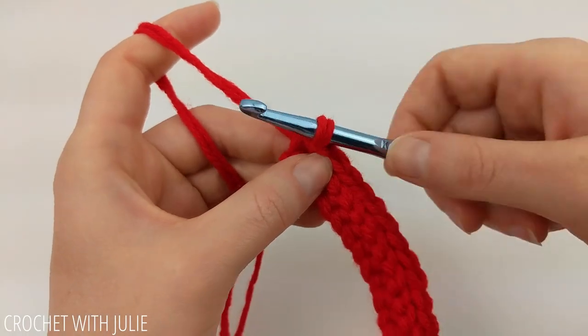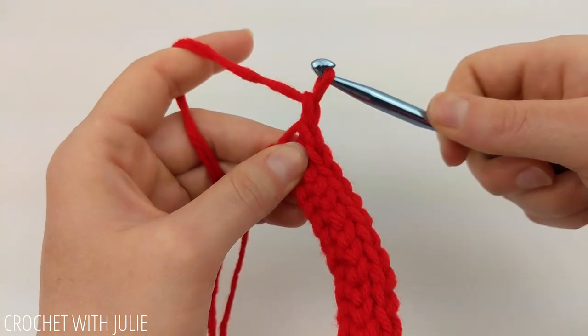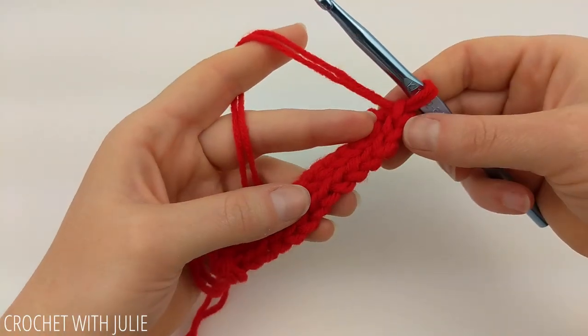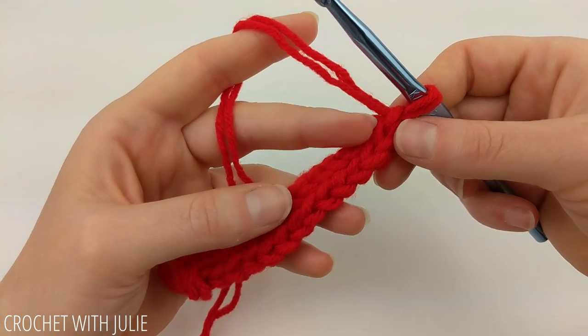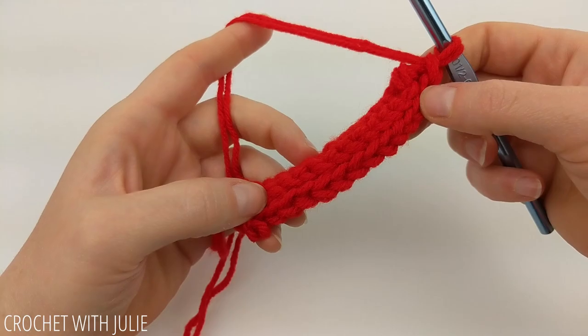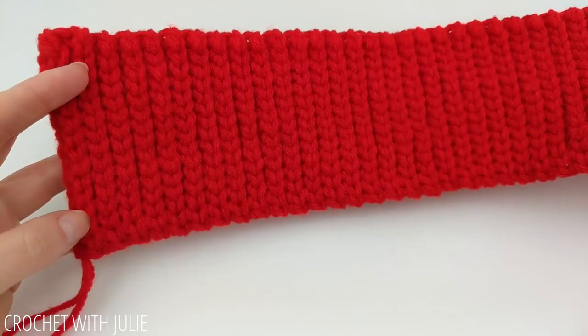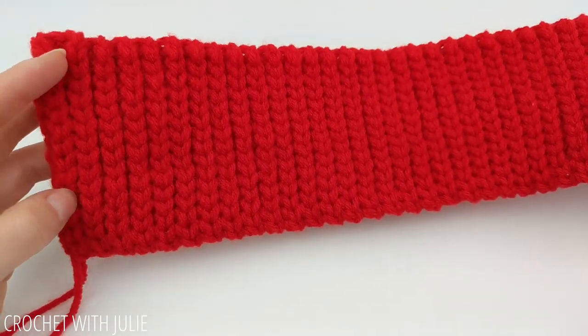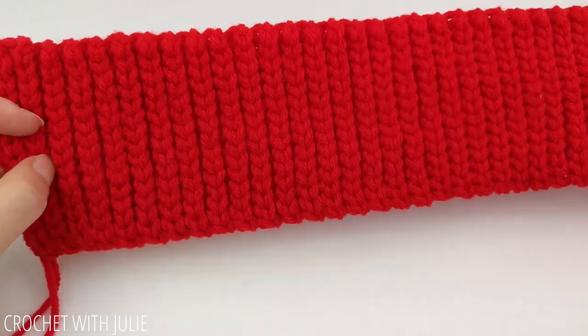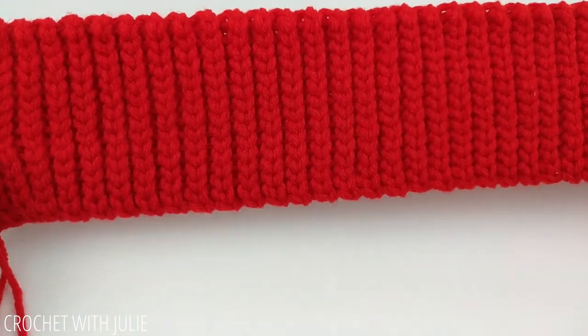At the end of our row, chain one and turn our work. All we're going to do is continue to repeat that last row over and over to build the body of our stocking. I went ahead and repeated that row until I had a total of 36 vertical ridges going up.